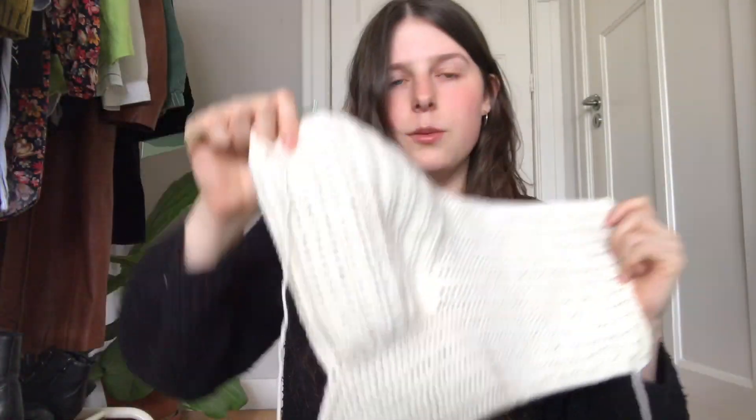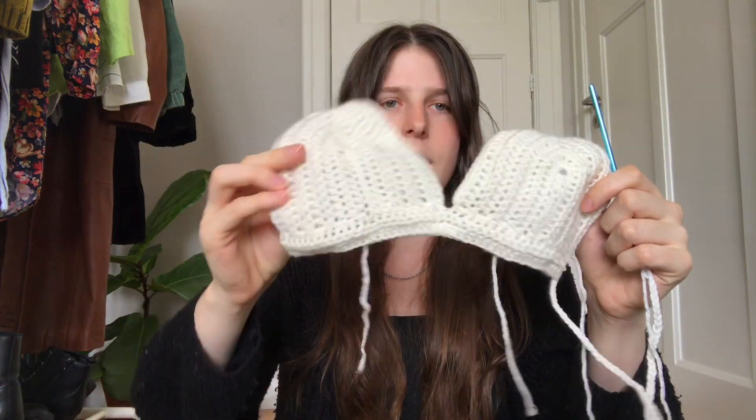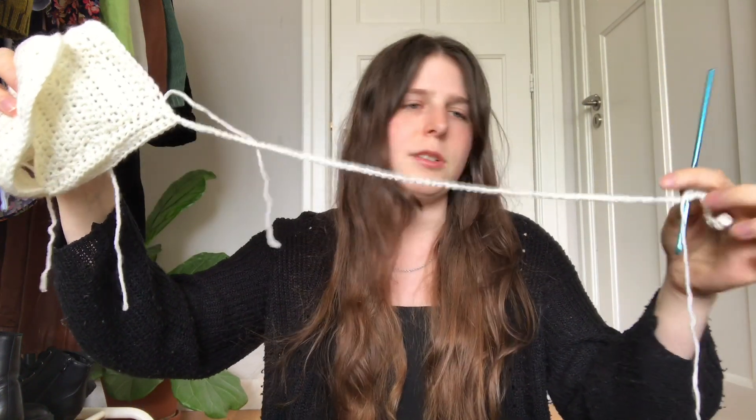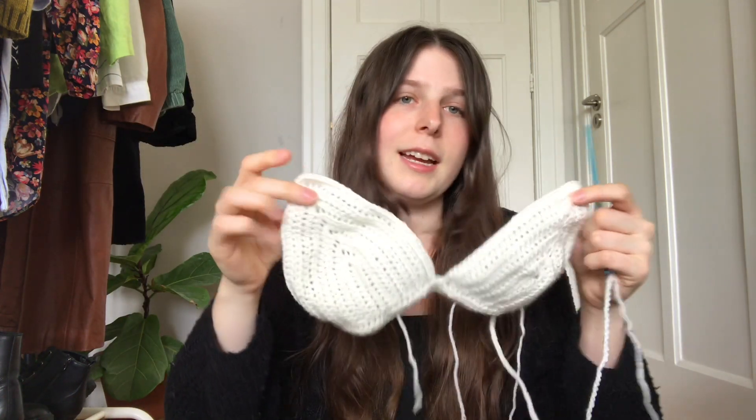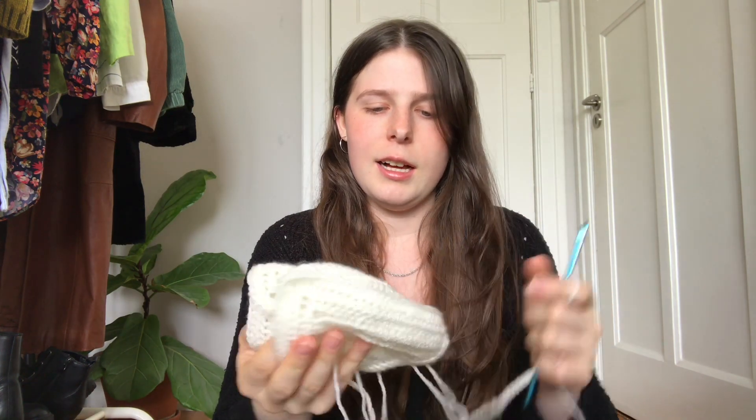I'll link this pattern below because it is really nice and the person who made it was very clear — I just measured wrong. So make sure you measure multiple times and don't just go for it! Because I got annoyed that it didn't fit, I started making a bikini top instead, which is really easy. You basically make each cup separately and then attach them with a band at the bottom. Then you add straps around the back and around the neck. I made a size small, but the pattern also explains how to add more stitches for medium and up, which I liked.